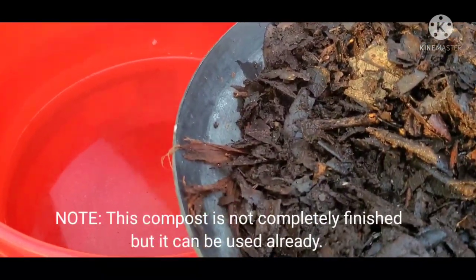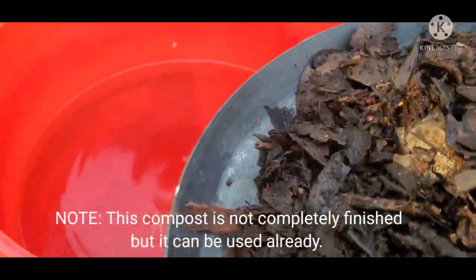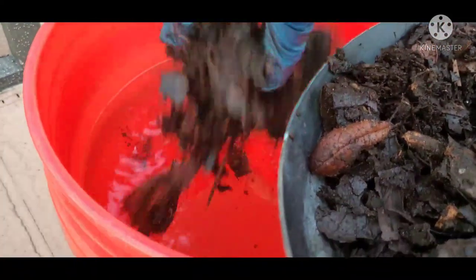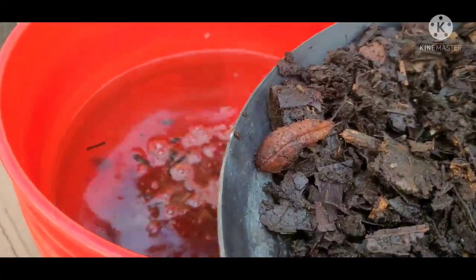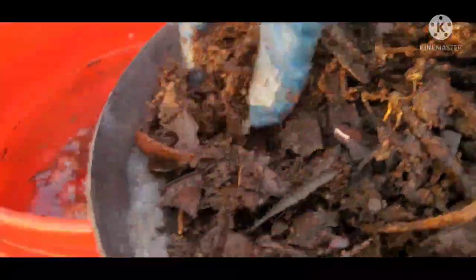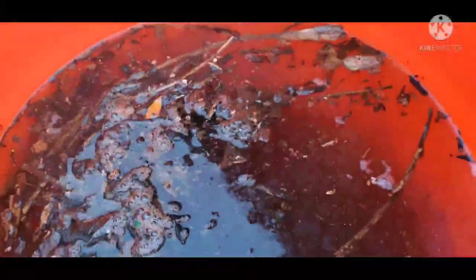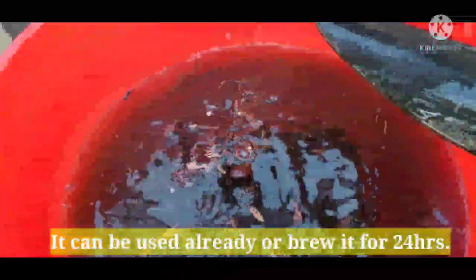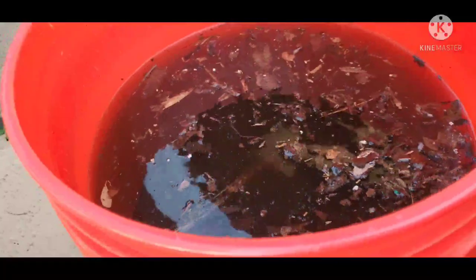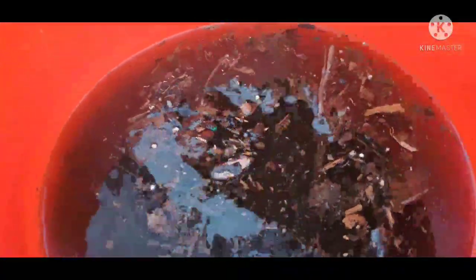In doing this, we can multiply our fertilizer. It won't burn the plants. Some of you may have seen this before, but for the sake of this video I'm doing it again. You can water your plants with it right away, or if you want, you can let it soak overnight, then water your plants with it.